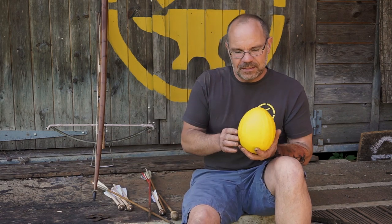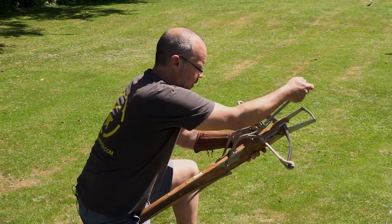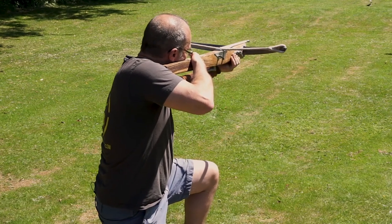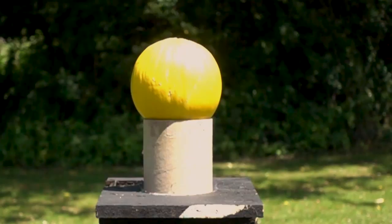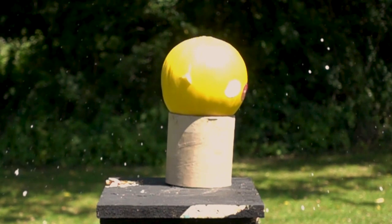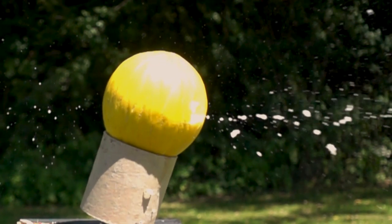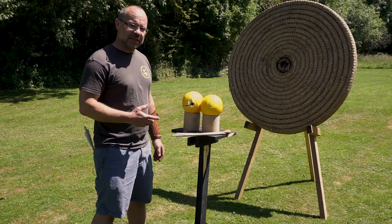The last thing we're going to look at is a little bit of wanton fruit destruction. I have a small flock of melons here and we're going to shoot sharps at them and blunts at them — have a look at it in slow-mo and see what happens. Here comes the sharp, passing straight through the melon. Here comes the blunt, clearly slowing down and giving up its energy.